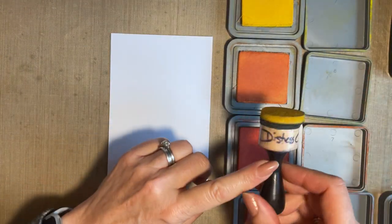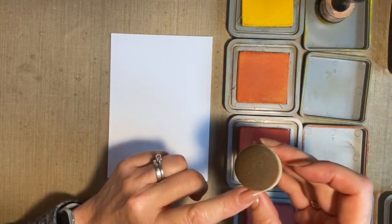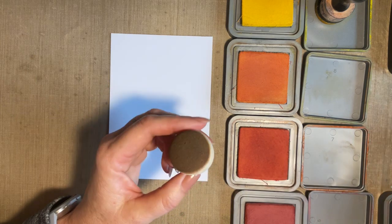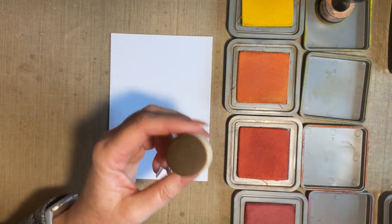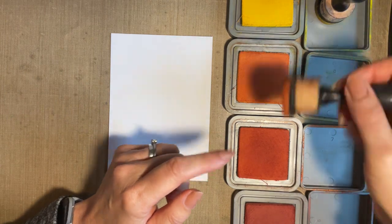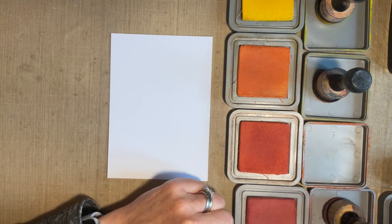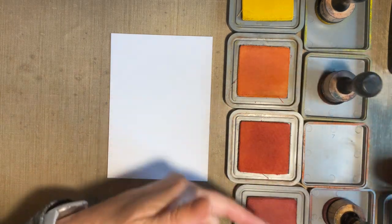I'm using round blending tools today. You can use smoothies — I've got a smoothie for my brown. I've got one for my yellow, one for the orange, and one for the red. My orange one will cover both my light and dark orange.